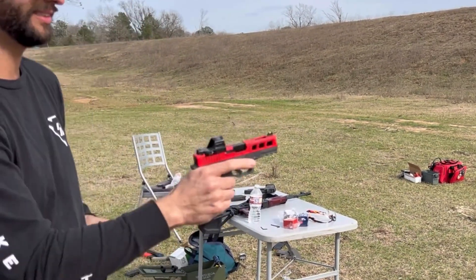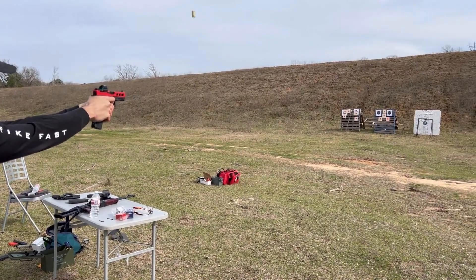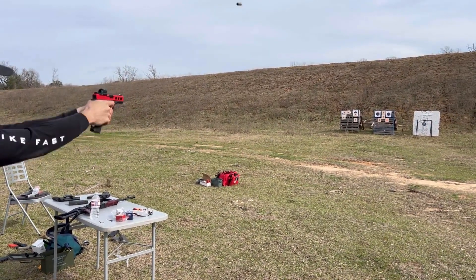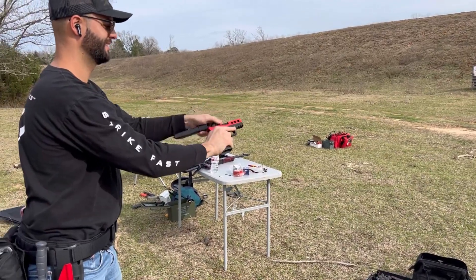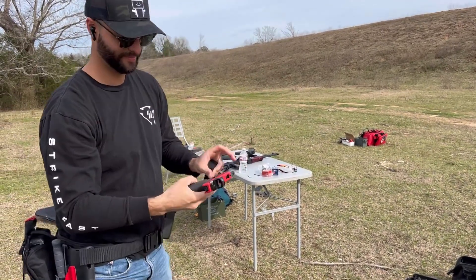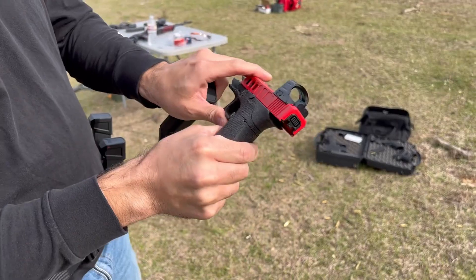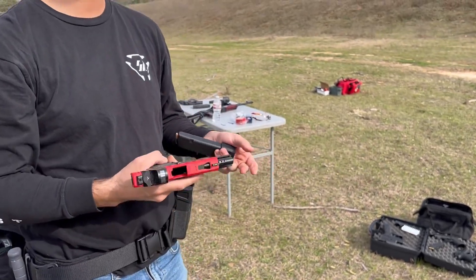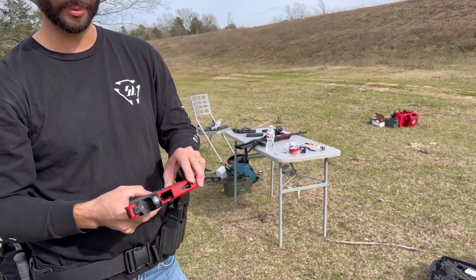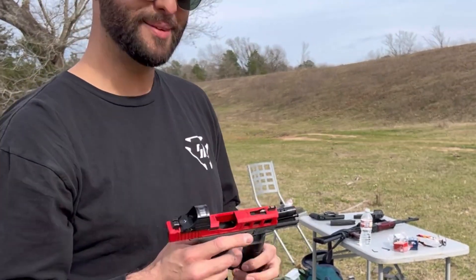All right, one more time — there we go. That's how mine do it, bro. Two shots. I mean, I've ran this before. What the fuck, dude. All right, we're gonna put this slide on another frame.